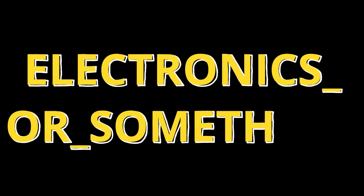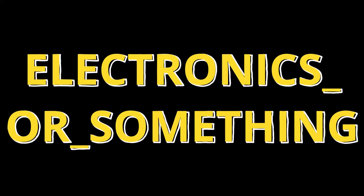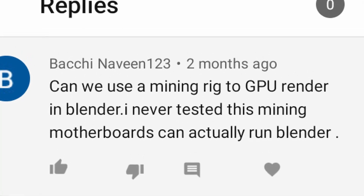In this video, we're going to see if buying a mining card is actually a good investment for a Blender GPU. I got this idea from reading my comments - a user had this idea about mining GPUs and motherboards, so that got me thinking. I went on eBay and found what looked like a weird passively-cooled mining GPU, and then bought it.